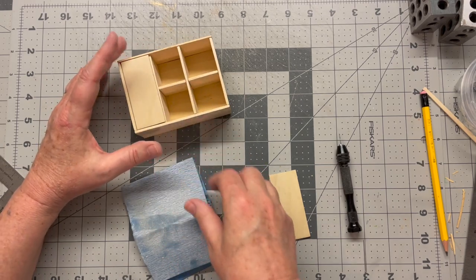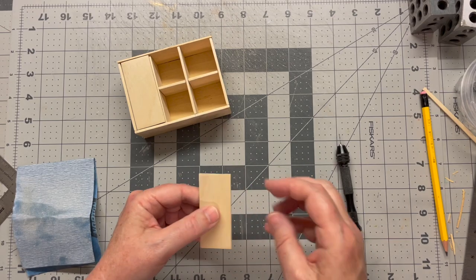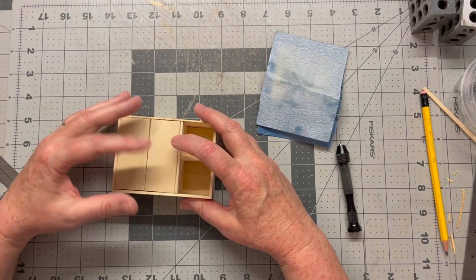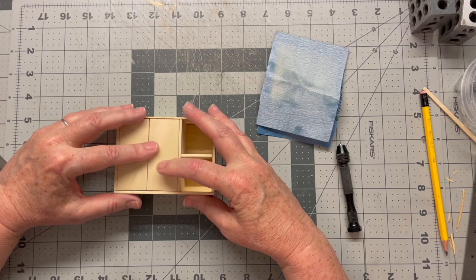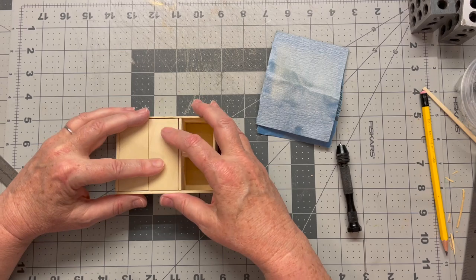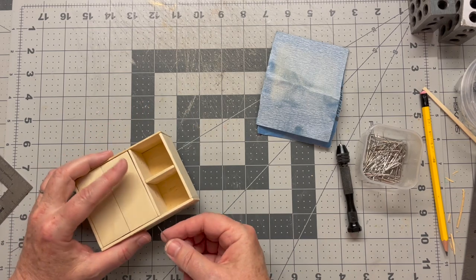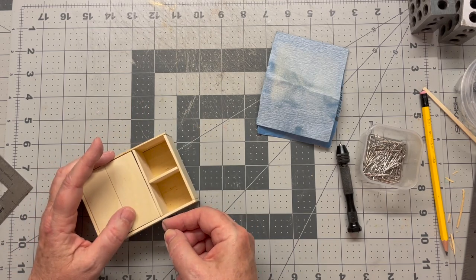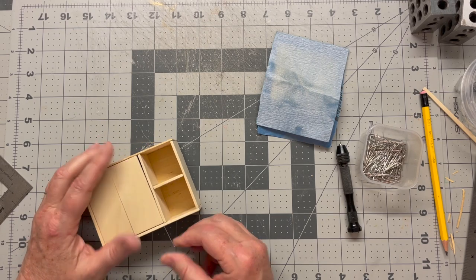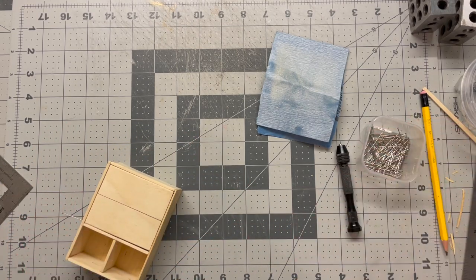I'm going to do that to both of the outside pieces — on this one, this is where our hinges go, so we'll do the top edge here. Now I'm going to put in some pins for my hinges. I'm not going to cut them off just yet, but I want to make sure it's going to sit in there. Push it in as far as it'll go — don't force it any farther with the head of the pin, just as far as you've drilled.